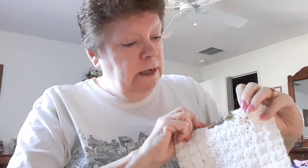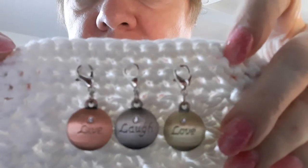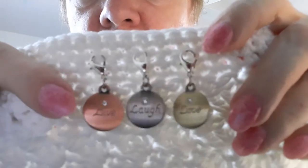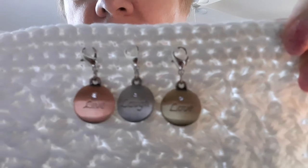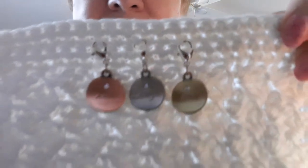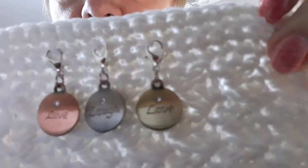The last pair is $7.99 with free shipping. They have lobster claws and it's love, laugh, live. One's kind of rose tone, one silver tone, and one gold tone. These are $7.99 with free shipping, and there's a little crystal on the top.